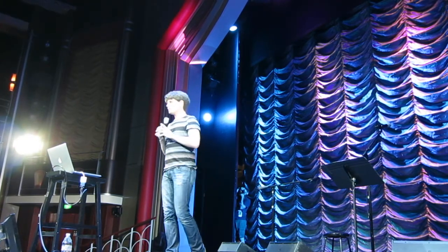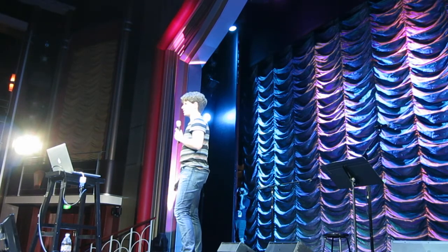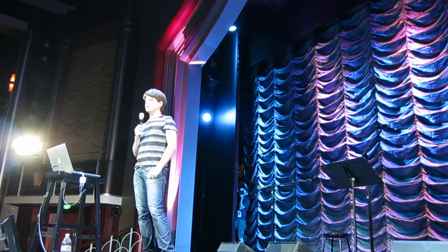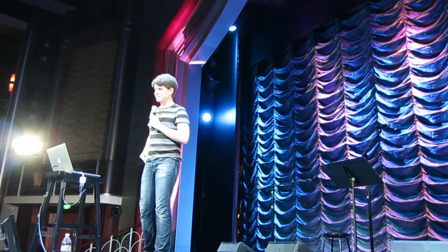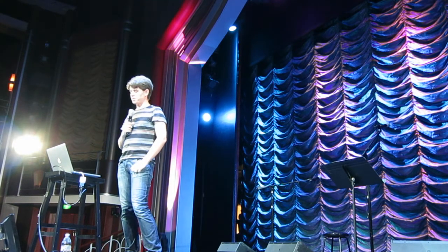Hey everyone, thanks Jonathan. Before I start, a big thank you to Paul and Storm, and Joko, and all the helper monkeys and everyone for putting this together, and especially getting me out here from Boston, which involved a frantic 6 a.m. flight change. They did a great job of it, and I really appreciated that.